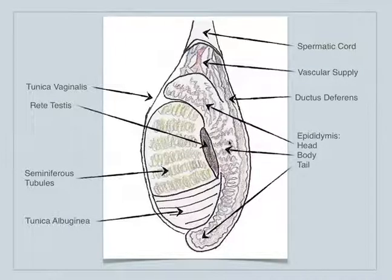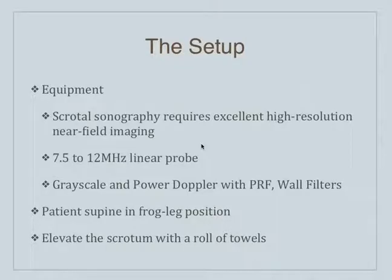The epididymis is a pretty large structure. You've got the head, the body, and the tail of the epididymis — all of this is fair game on ultrasound. You've got the testicle itself, which breaks down to where the seminiferous tubules are, the outside covering called the tunica albuginea, and the rete testis right between the testicle and the epididymis. All this you can see on ultrasound pretty easily.